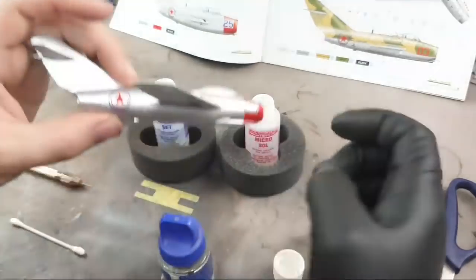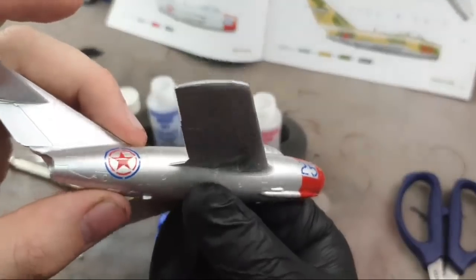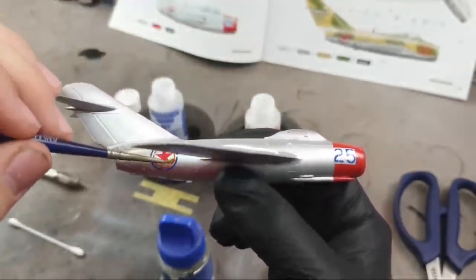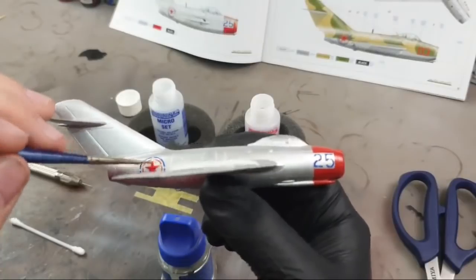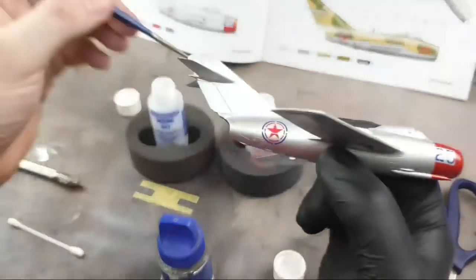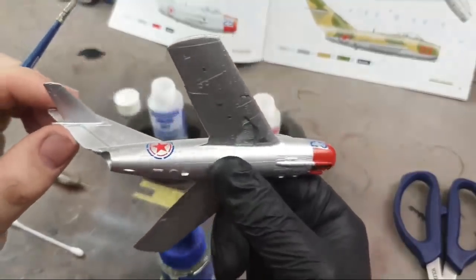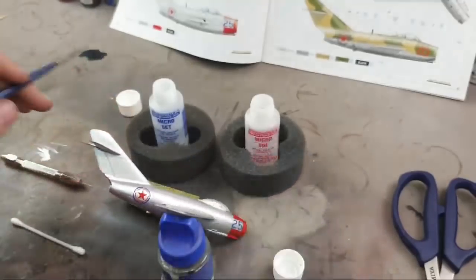We've got nice decals here. All the wrinkles have now gone out of that, so that's good for another coat. This is why it's good to be doing loads of other different decals as you go along — you don't want to keep just waiting for one decal to dry before adding more Micro Sol. That's got another second coat now, and after that coat we'll leave it to dry for a bit.